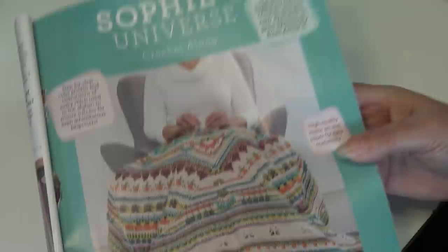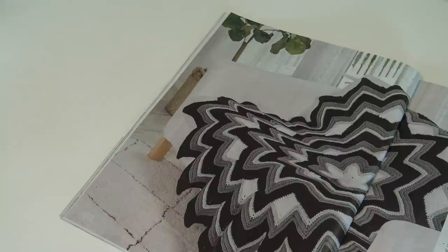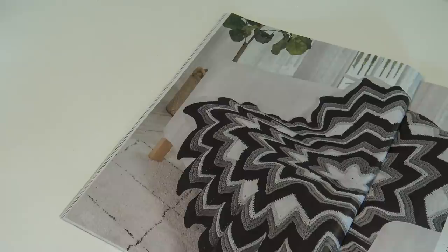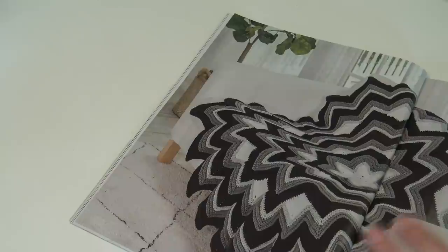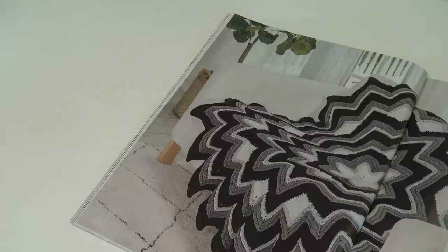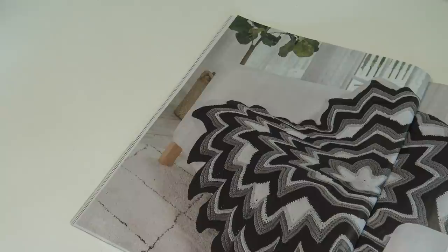The next design is called the Six-Pointed Star Afghan, by Sandra Jean Smith — an all-time favorite from the Annie's Archives, updated with on-trend colors for modern home decor. Can you imagine this design using several shades of the same color, like pale blue, light blue, medium blue, darker blue — or the same with pinks or purples? Just use your imagination and get creative.